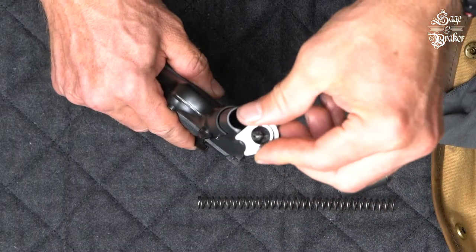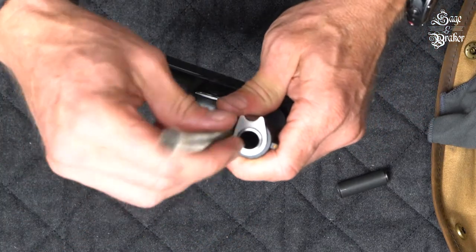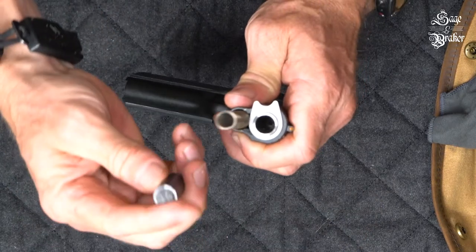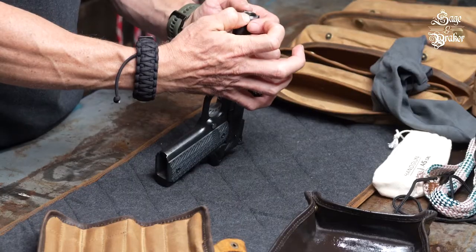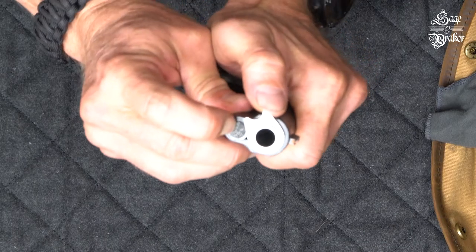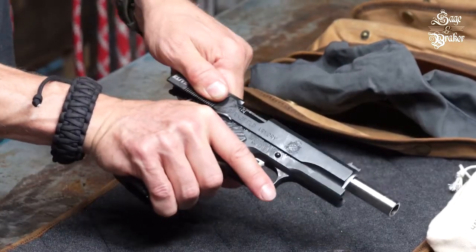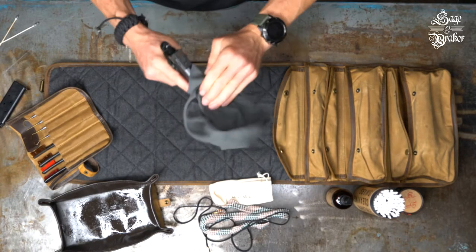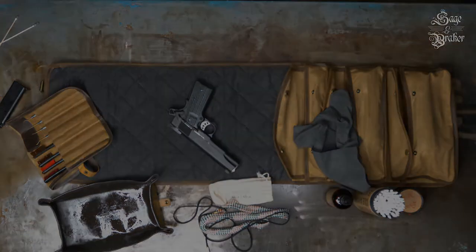Now reinsert the barrel bushing in the position shown. Once you can push that down, rotate it clockwise until it stops. Now take the spring and insert it flat end in first. Take the recoil spring plug and insert it over the spring. Push it down and rotate the barrel bushing so it catches the edge of the plug. Press the plug down a little further and rotate the bushing until it is seated. Release the safety and rack the slide a few times to make sure everything feels smooth. Wipe down any excess CLP on the exterior of the gun. And there you go — a cleaned and lubricated Springfield 1911.